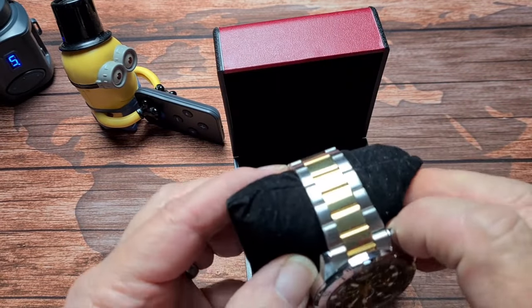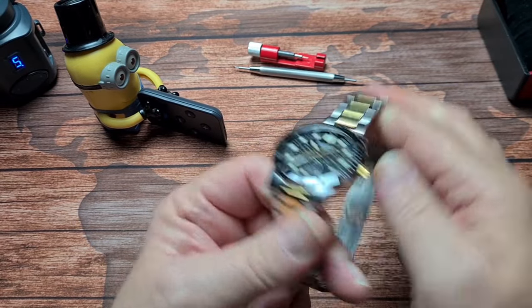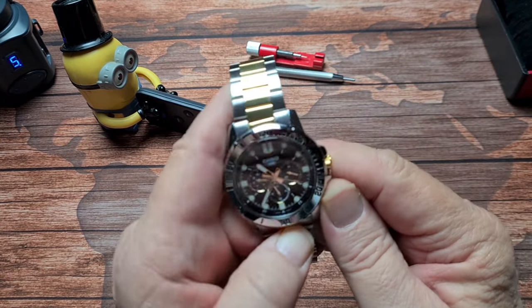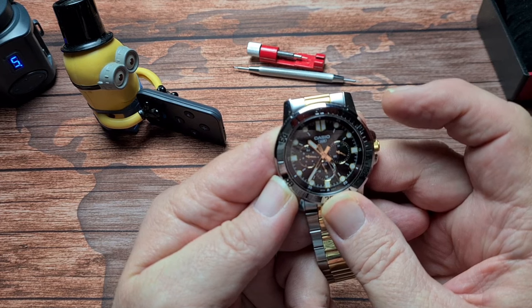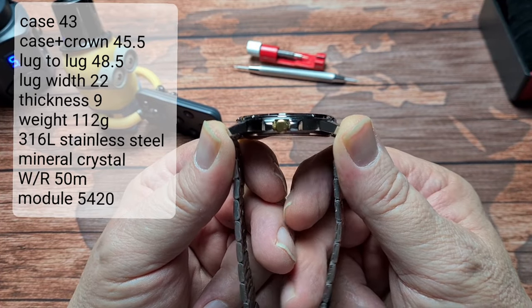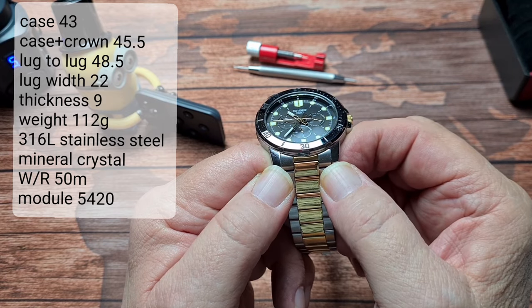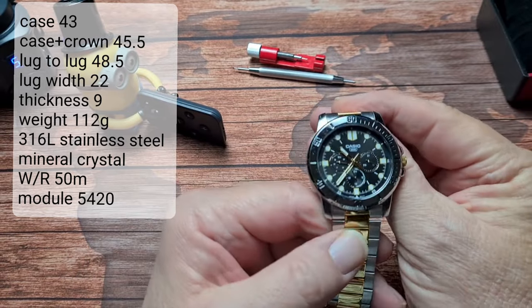Here's the watch, comes on this little cushion which is quite nice. As you can see it's a two-tone, bling-bling sort of look to it. I've had a few people say to me is that an Edifice — no it's not an Edifice, it's actually an Enticer. So let's see if you're enticed by this. We'll start as always with some measurements: between the 8 o'clock and the 2 o'clock we are at 43mm. We have a lug-to-lug of 48.5mm, across the width including the crown that is 45.5mm. We have a lug width of 22mm and a thickness of 9mm — nice and thin, so it does actually wear really well.